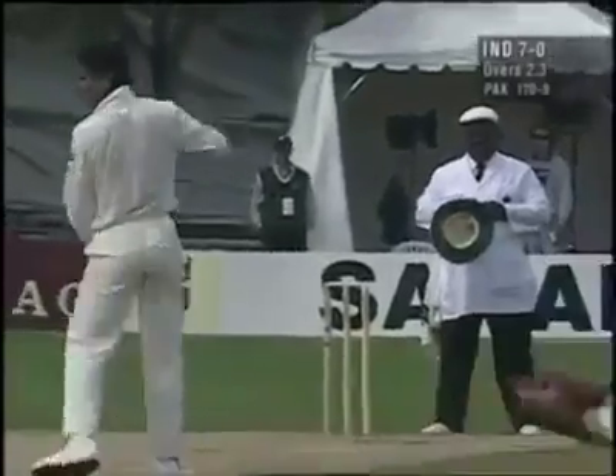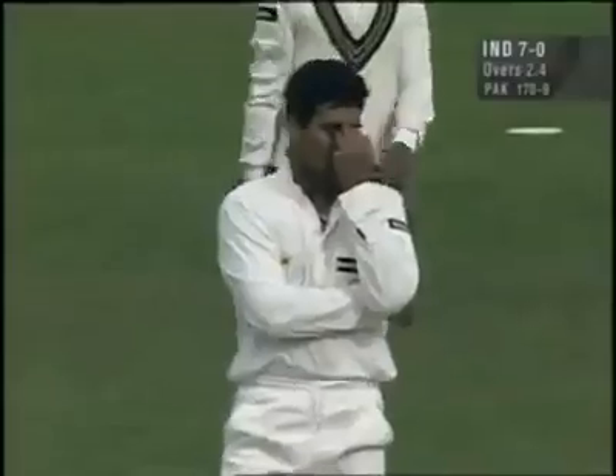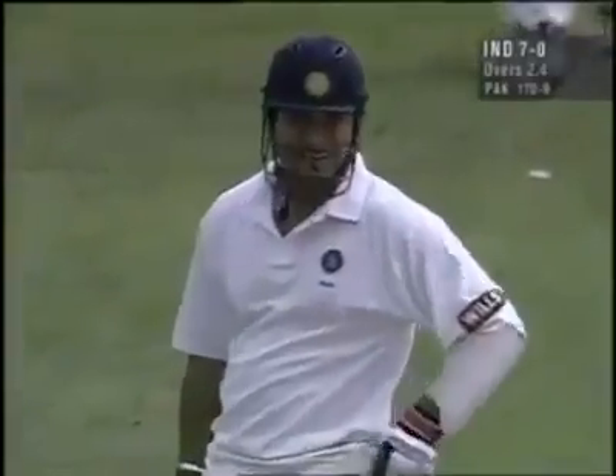Oh, surely. No. Once again, the hands come around. I'll tell you what, they came around.